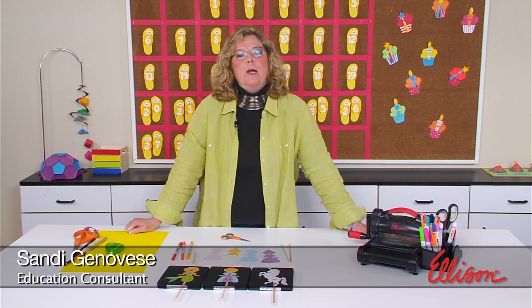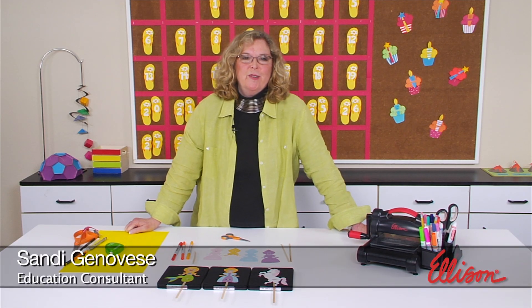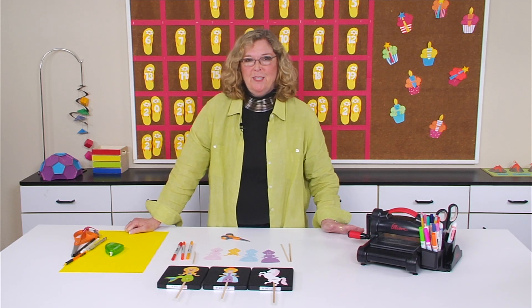Hi, I'm Sandy Genovese and welcome to this episode of the Ellison Education video series. You know, unicorns aren't real, but you wouldn't know it by the looks of today's project.